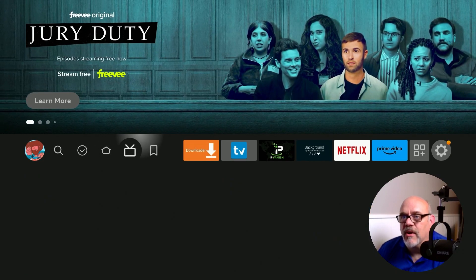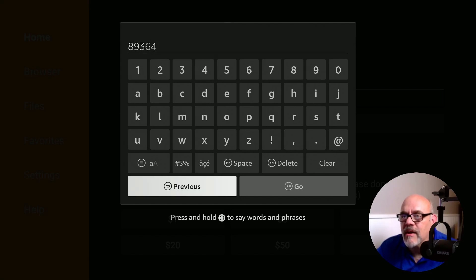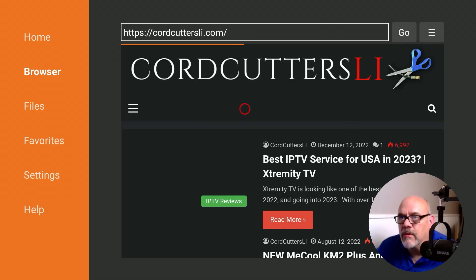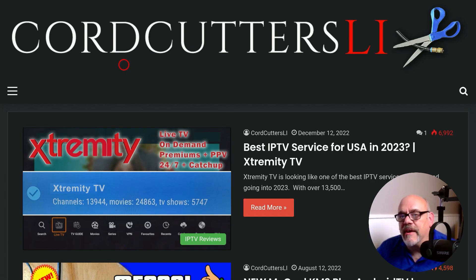Now let's hit the home button and open up Downloader. From here, go up to where it says enter a URL or search term. You want to put in the CordCuttersLi.com website or use the short code 89364. Move over and click Go. That's going to redirect you in a few seconds to the CordCuttersLi.com website, just to make sure you didn't make a mistake typing the address or short code. When you get there, hit the hamburger button — that's the one with the three lines on the remote — twice, to set it to full screen mode.